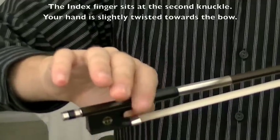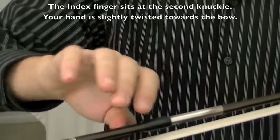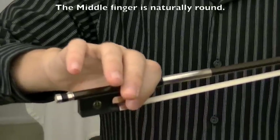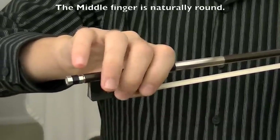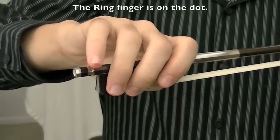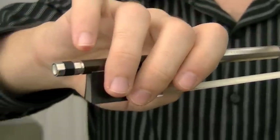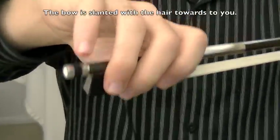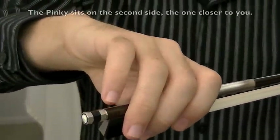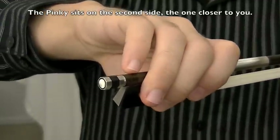The index finger sits at the second knuckle, and if you need to twist your hand towards the bow, that would be great. The middle finger is just going to be round on the bow. And the ring finger will touch the dot — right there. Now the bow is going to be a little bit slanted this way, with the hair closer to you. And the pinkie is going to be on the second side, the one closer to you.